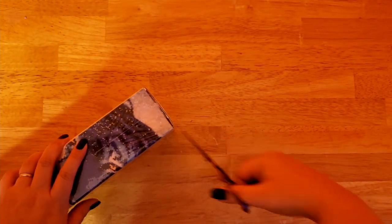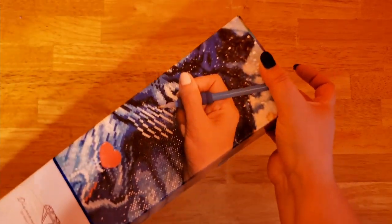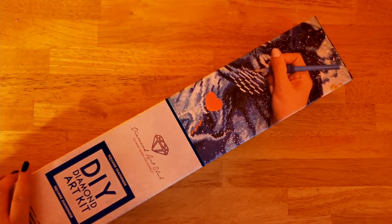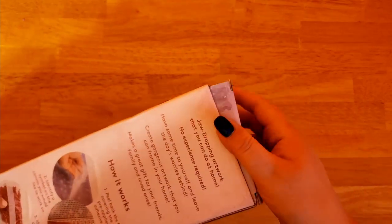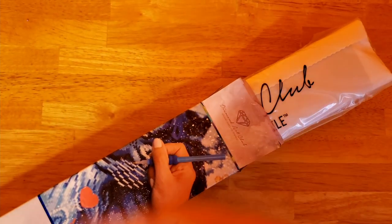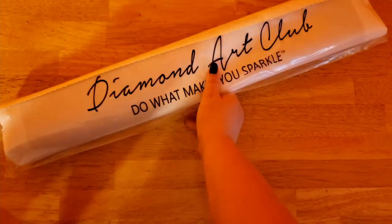I actually bought this originally because I was scared it was going to disappear — I'd noticed it for a while and wanted to get it for my daughter's room. Then the day after I bought this, I saw that Rachel Ray and Miss Crocheting Coffee were doing a diamond painting along called the Fun Never Ends DP. I figured this was perfect, so I put up my other project and figured I should start working on this — but I thought maybe I should unbox it first.